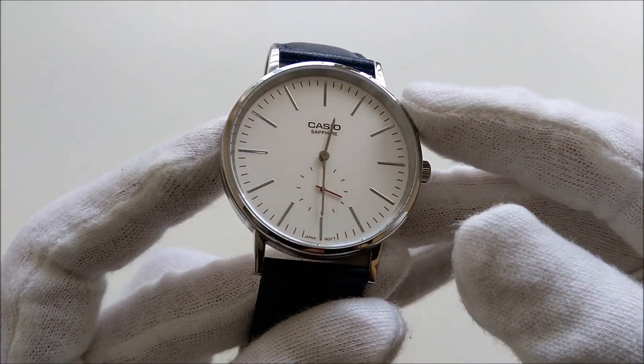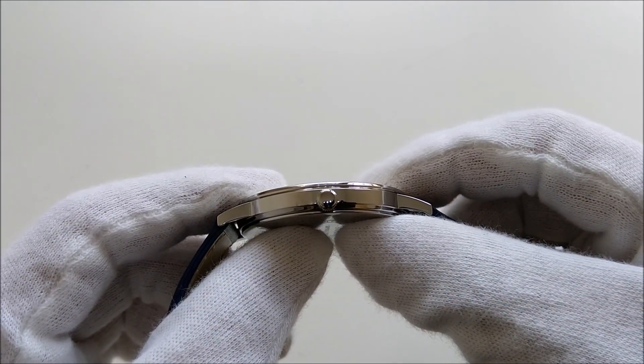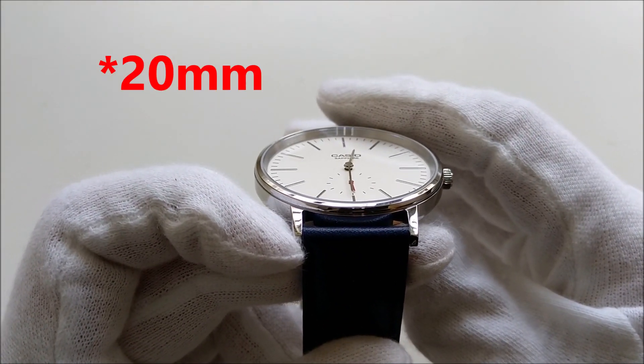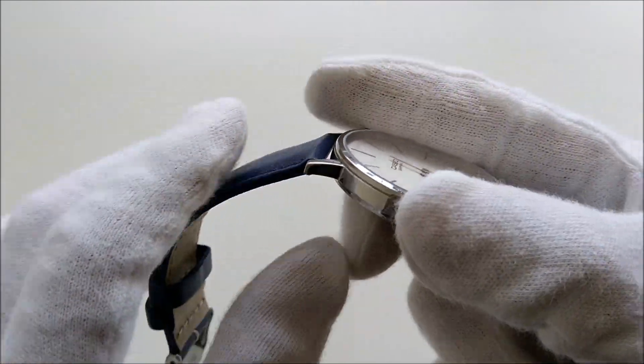The watch has a case diameter of 40mm, the thickness is about 7mm, the lug-to-lug distance is 46.5mm, and it has a 22mm lug width. The case is made of stainless steel and is entirely polished.